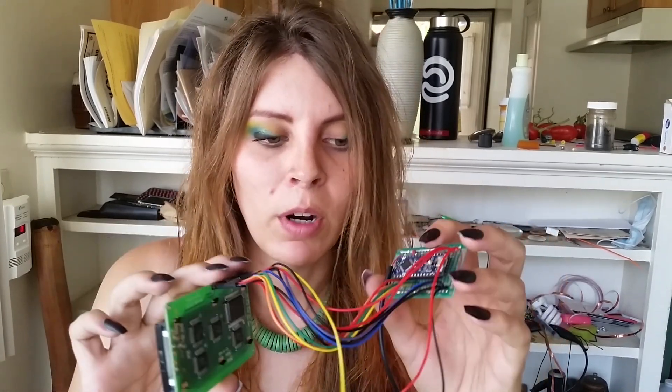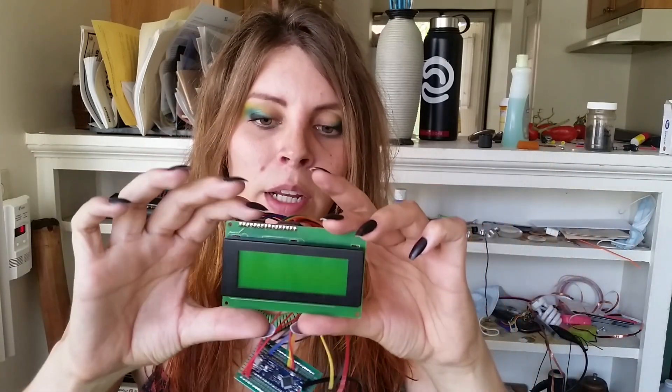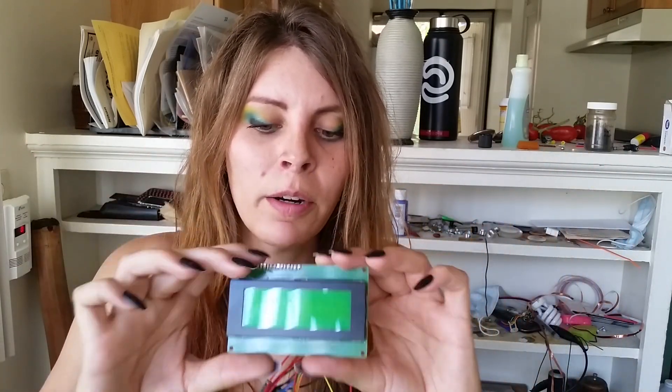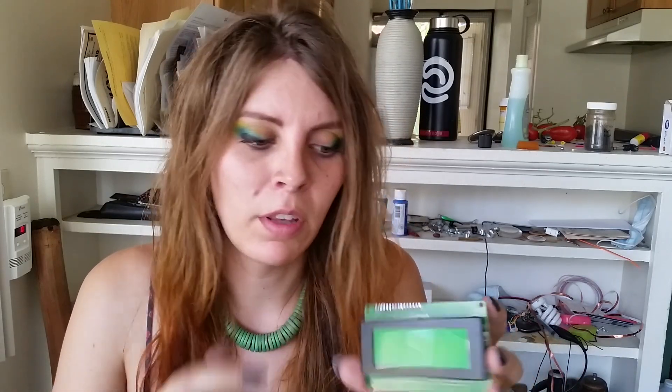We have the Arduino mounted to a piece of perf board, and an LCD I salvaged — I desoldered it from a big PC board. A lot of these LCDs use the same Hitachi driver architecture with 14 or 16 standardized pins. There's an Arduino library called LiquidCrystal that makes it really easy to control these — you just have to hook up the right pins to the right places.